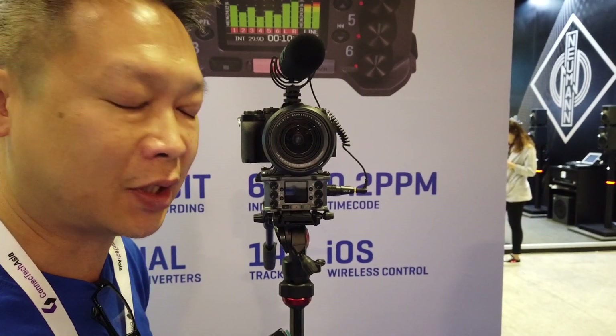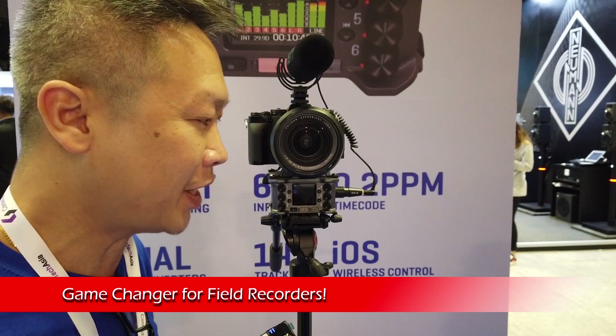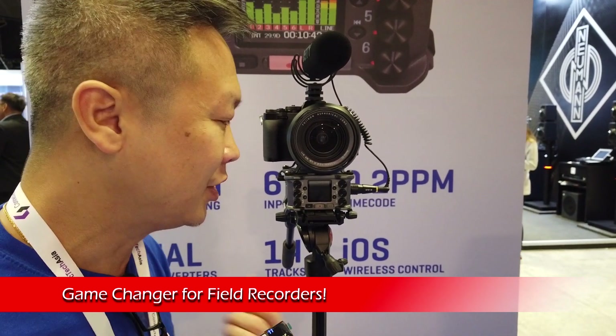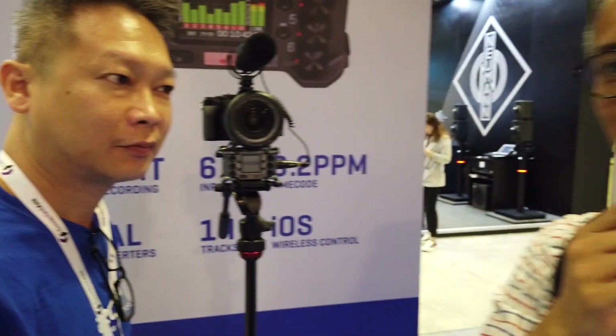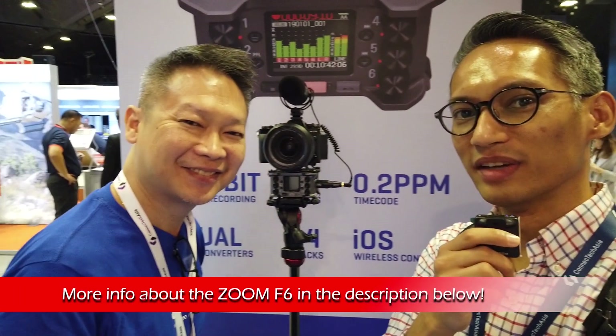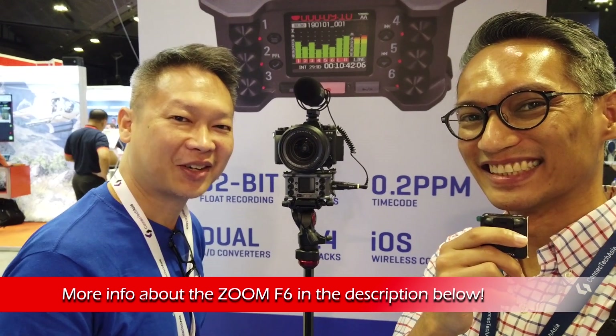So it has a lot of great features and it's really amazing — this is a game changer and I'm really excited about it. It just got released and more details to follow. Awesome, thank you Keis. That's the Zoom F6 multi-track recorder — I'll put up some links in the description below. Thanks.